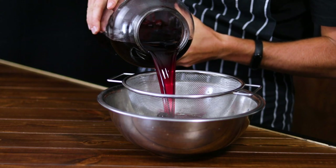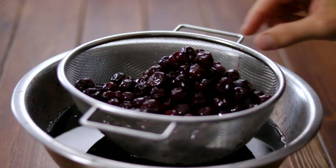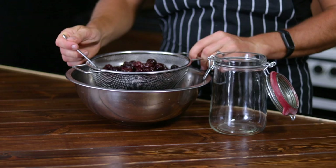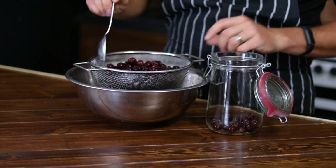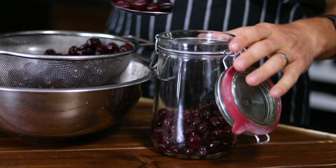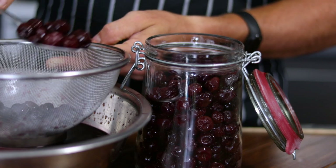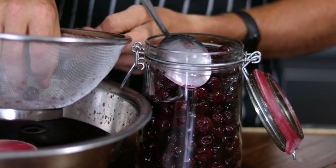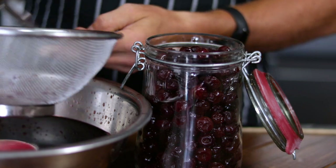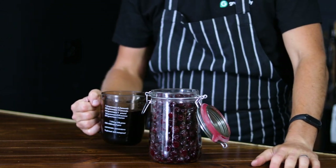After this time has passed, it's time to strain the liquid. Use a fine-meshed sieve or cheesecloth to separate the cherries from the liquor. Please hear my advice: do not throw away the fruits. Yes, they are wrinkly and soft, but they are a delicious alcoholic treat you can bring out when friends are over. Alternatively, they can be pitted by hand and used in cakes, muffins and desserts of all kinds, creating really special alcoholic desserts for adults only, of course.